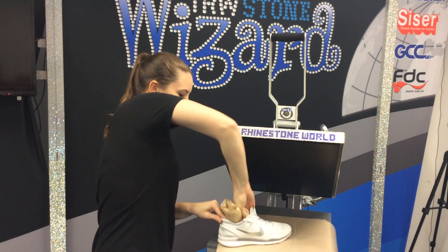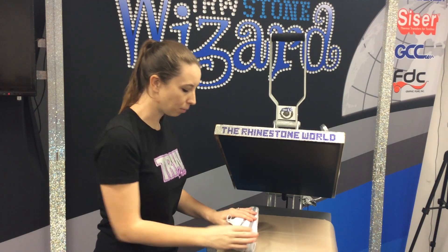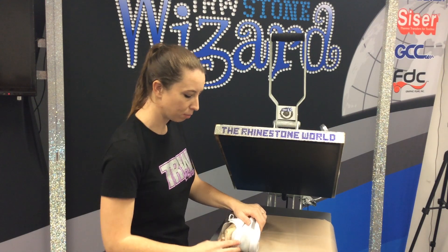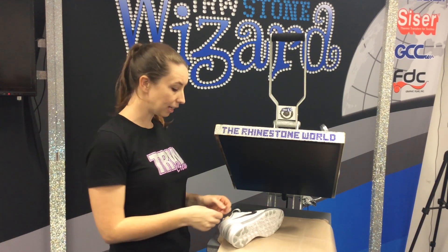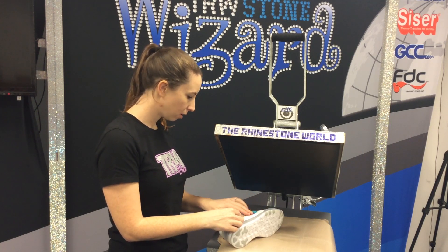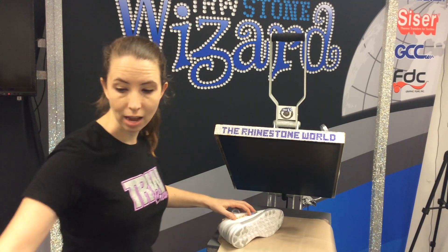And there we go. We want to kind of focus all the area of the pillow right where this swish is going to be. We want to make sure that we have a nice flat pressing area so we get a nice even press in there. The next thing we're going to do is take our swish and use our magic heat tape to tape this down so that it's going to be a nice even press and it's not going to slide any as we're pressing.